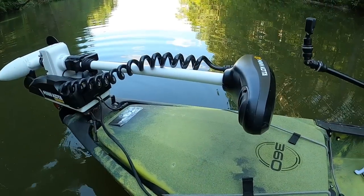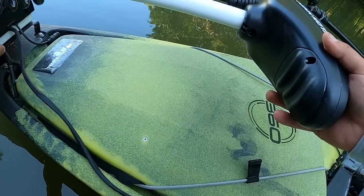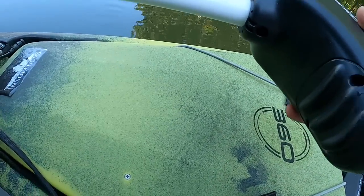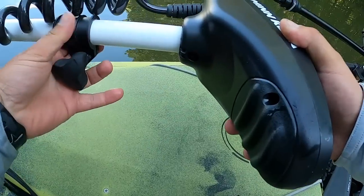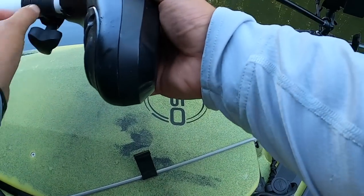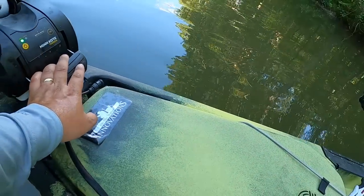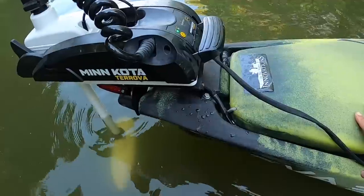Once I get close to the water — I took some example from a kayak caddy setup — she has a lever system and a ball connected to a rope that you can pull from the water. I wanted to try that, but there's too much wiring in that area, so that was a no-go. I don't want the wires in front of me. My shaft is 33 inches.